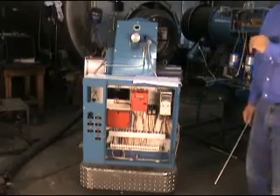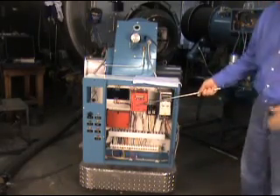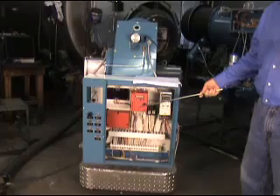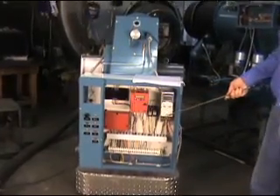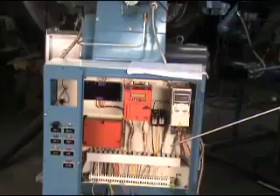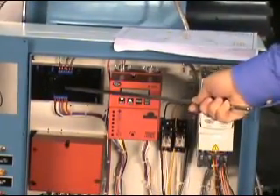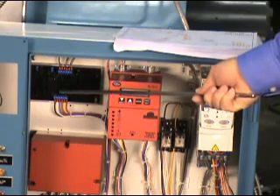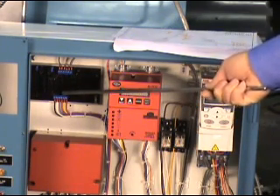Here's the control panel of the ADT control system. You can see the normal flame safeguard here that you'd find on any burner — this happens to be a fire-eye control. What's special about this one is it has a variable frequency drive on it. And the key to the ADT control system is this control board right here — this is what provides all the safety control as well as the intelligence of the trim system itself.